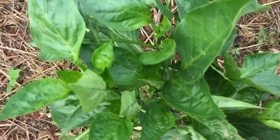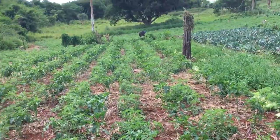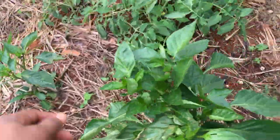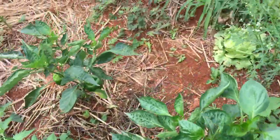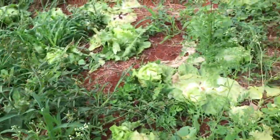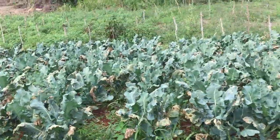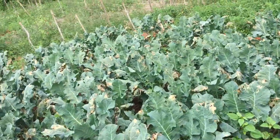They're starting to curdle a bit and the leaves are burning due to the cold, and the leaves are falling off. This is not a good season at all. I finished cutting the lettuce and then started to cut the broccoli, but guys, there's a problem.